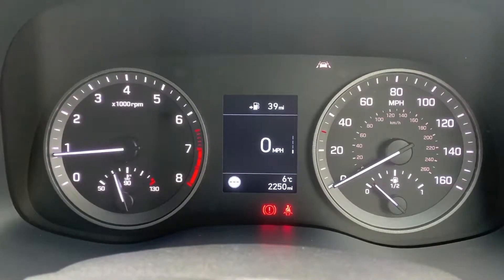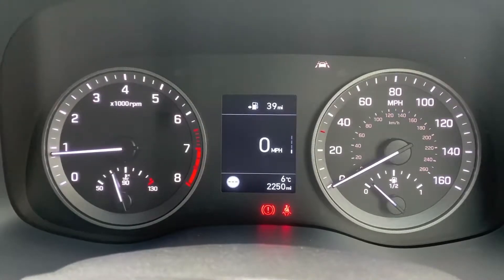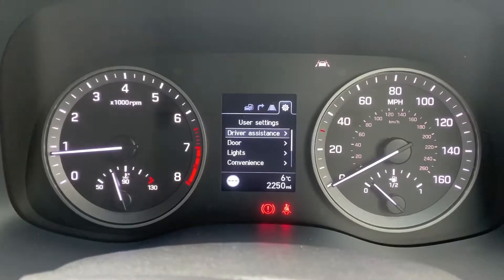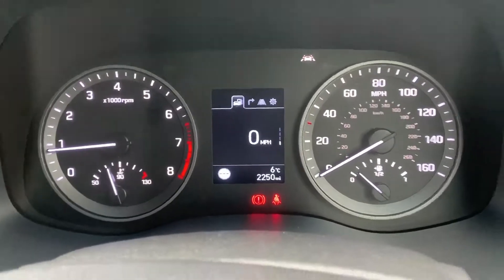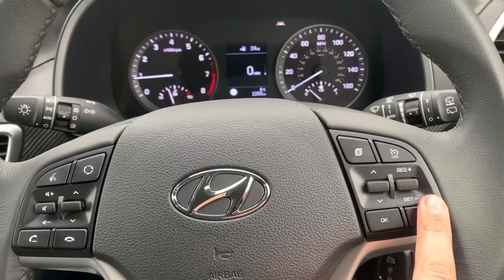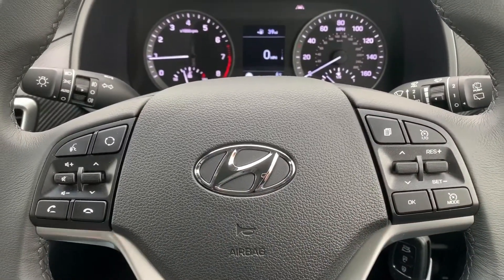You can change the information displayed above that using a button on the steering wheel for various trip computing information. You can also have a digital readout for the speedometer, and there are other menus available including satellite navigation, your tyre pressure menu, and settings.